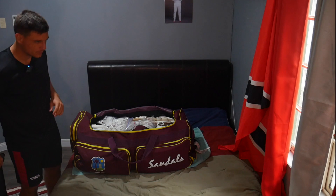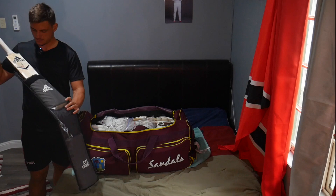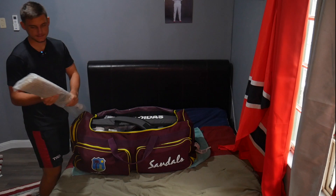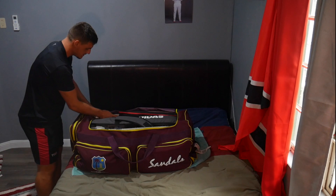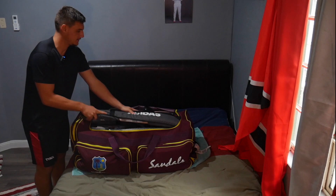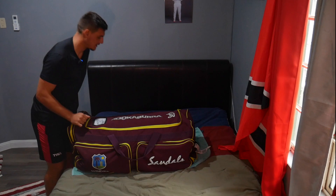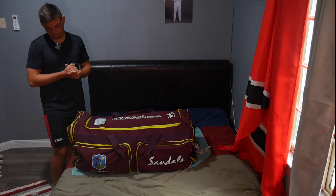And probably the most important: the bats — our tools to score runs. This one is my number one, my current game bat, secured right in the middle. Then a practice bat on one end, another practice bat on the other, and my number two. That's pretty much the bag fully packed, though I'm sure there are some things I'm missing that I'll have to pack later.